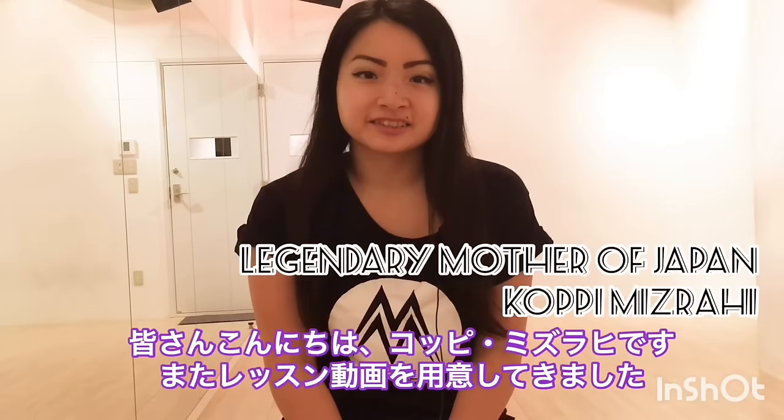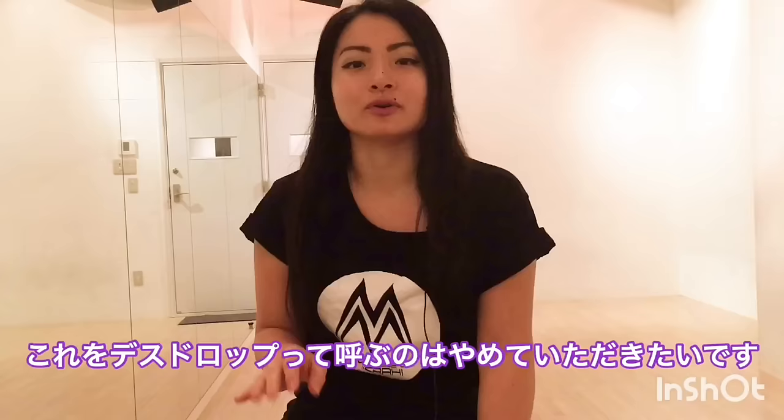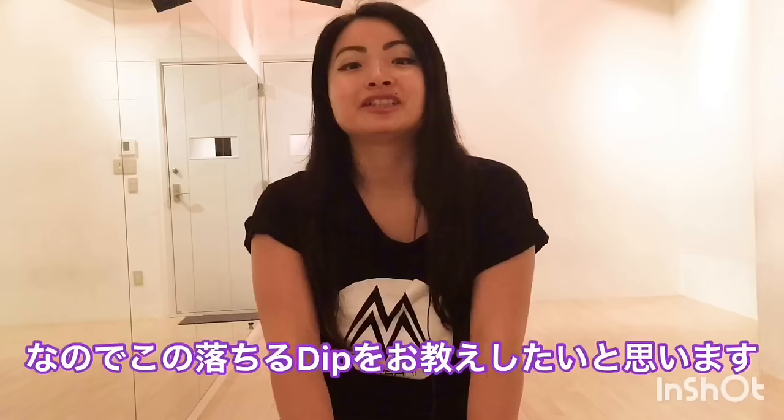Hey guys, this is Kofi Ms Rahi. I'm back with my tutorial. So I'm gonna teach you guys how to do — don't call it death drop no more. This is called D-I-P, dip. So I'm gonna teach you guys how to do drop dip.